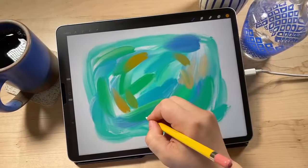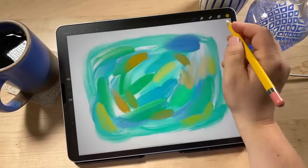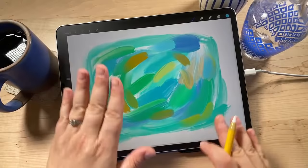Which brush are we using right now? The Oil Paint brush, in the Painting set — it's a built-in Procreate brush. We can always add more color and keep going. What I want to do next is blend these colors together a little bit, so we're going to go to the smudge tool. You can always come back and add more colors later — you're not committed.